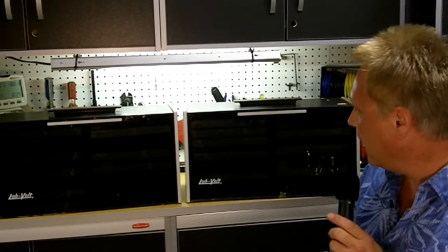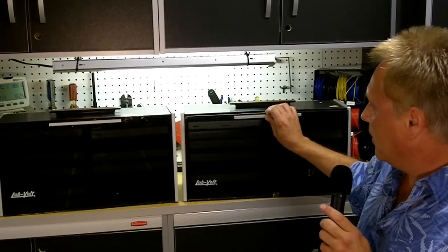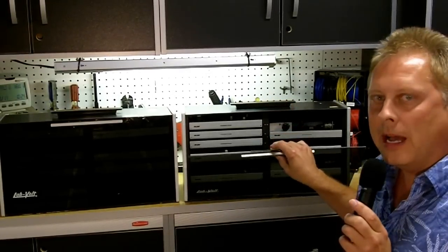Hello, WD0AKX. Larry here, and today I thought we'd take a look at the LabVolt Electronics Training and Instructional Modules.